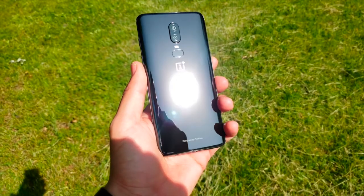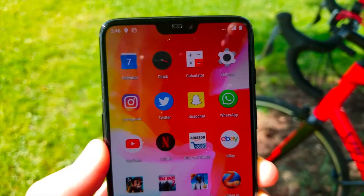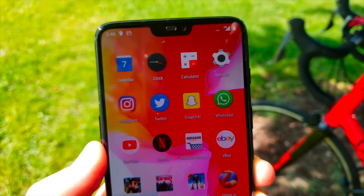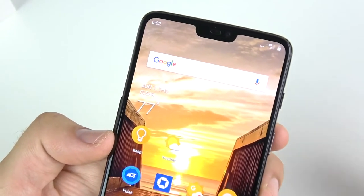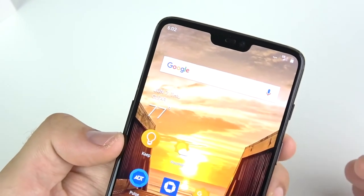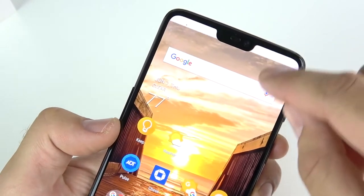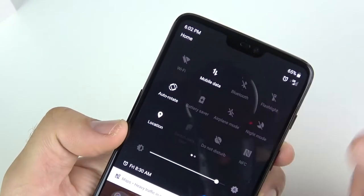On the front of the device, the first obvious thing to talk about is the notch. The notch is at the top of the OnePlus 6, but it doesn't really cut into your video and it doesn't really cut into text when you're reading on websites. It's just a cutout at the top that gives you a little more screen on the right and left where you'd pull down your toggles tray.